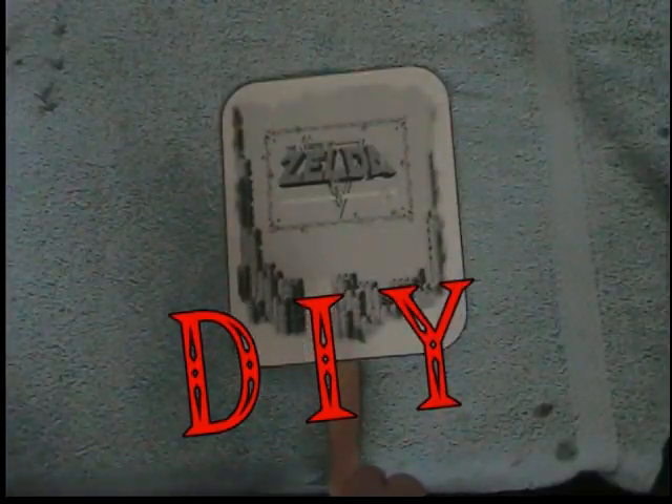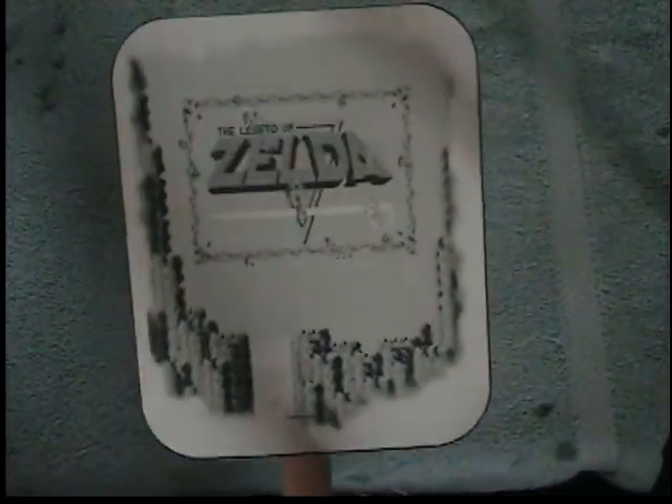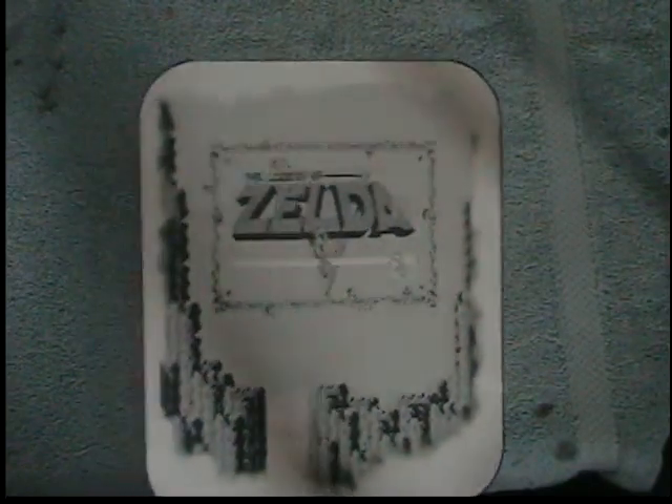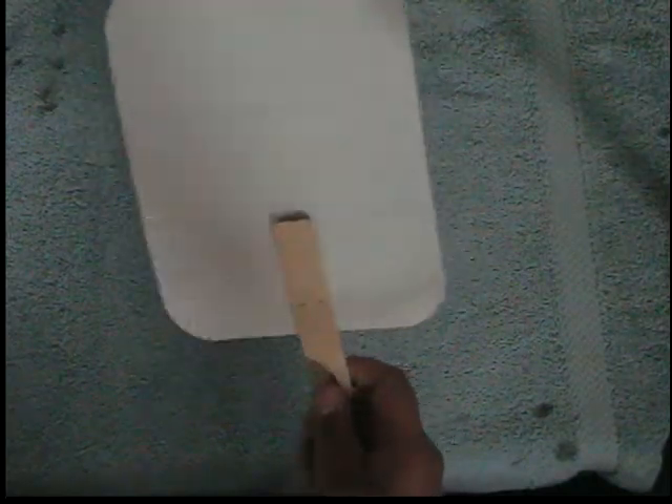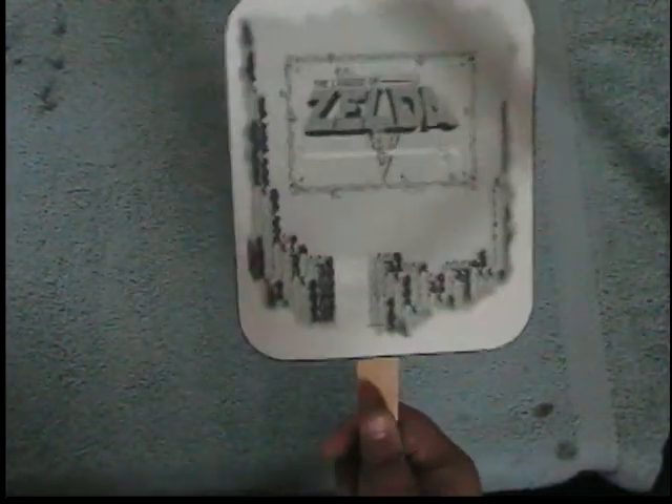Some stuff I made. This was in a digital design class — we had to make a personal fan. I printed it out, laminated it, and stapled it to a little piece of wood. It's a Zelda fan, and I can use it to move air into my face.